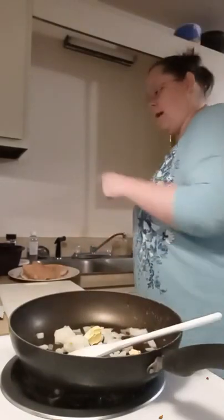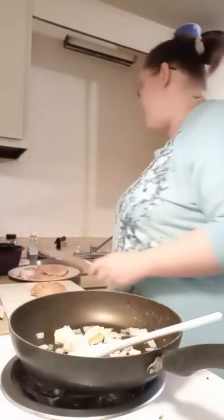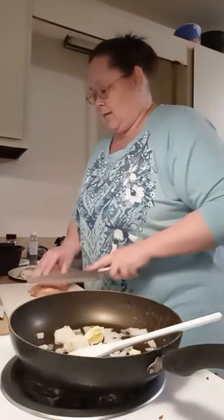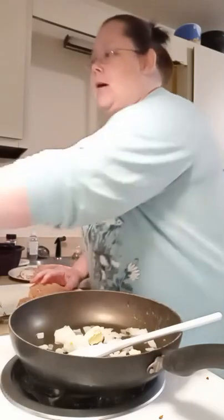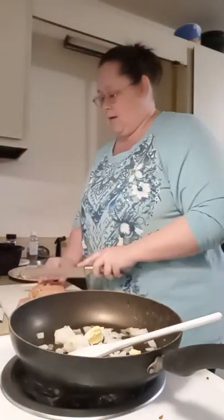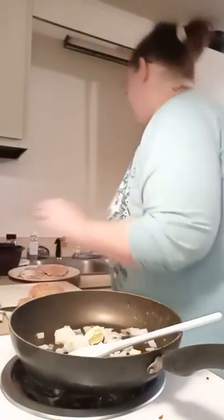I'm going to cut up my chicken — reach over here real quick, get my sharp knife and cut up the chicken. I'm doing my ground chicken; my sink is right there. I'm just going to cut up the chicken real quick while we wait. I'm going to get my onions sautéing on about medium with the butter. Let me wash my hands real quick.